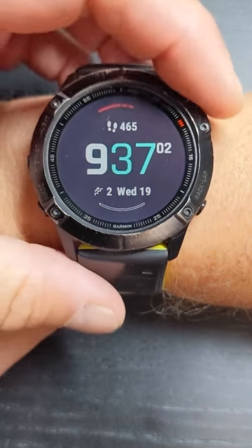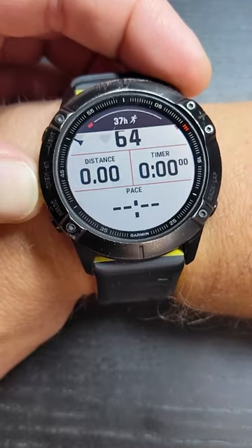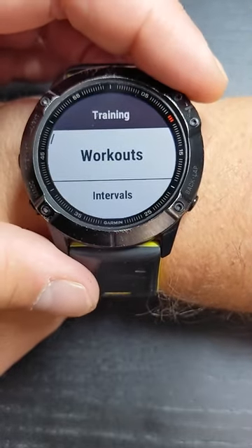Go ahead and hit your Execute button for your run — that's up here. Click it twice. Go ahead and hit your Menu button and hold down with your thumb. Go down to Training and select it.